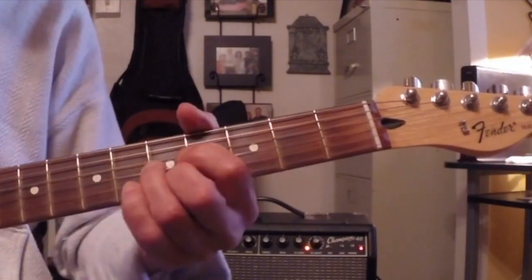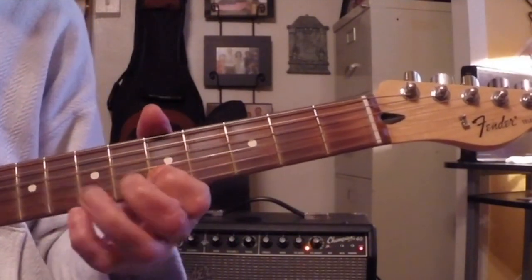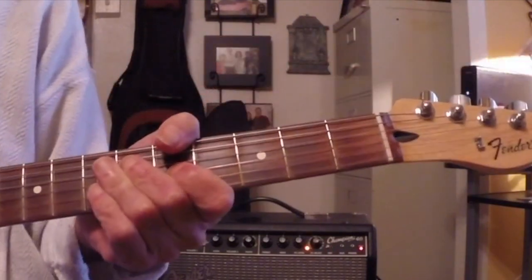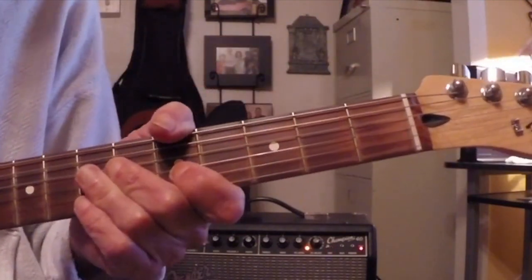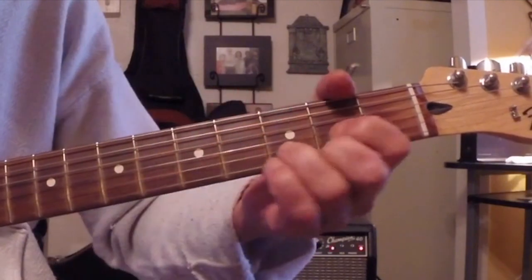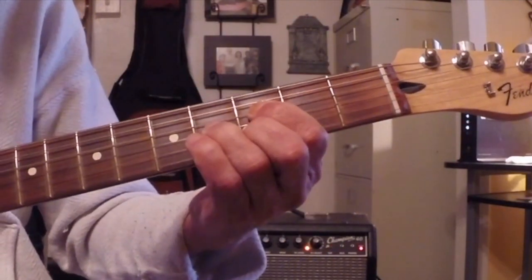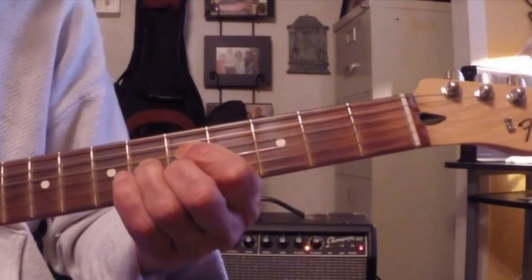Here's an A7. Once you learn how to use these things, everything opens up for you. You can save yourself years of study by just looking at little things like this and saying, that's a shape — we can move this shape around, it can become a lot of different things.